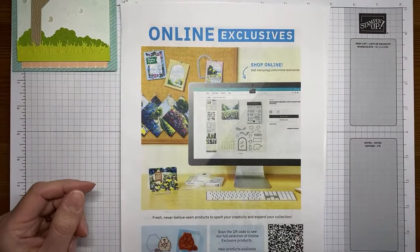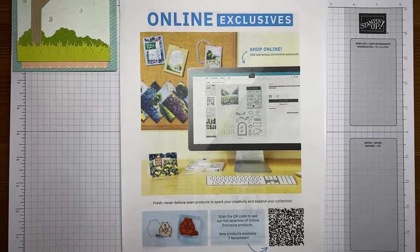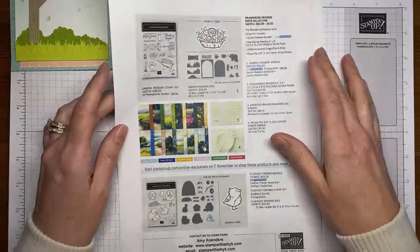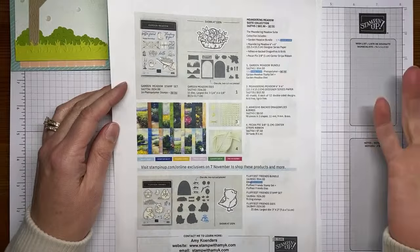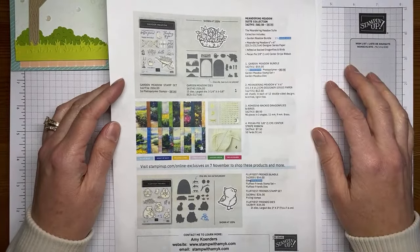Make sure you're taking a peek at the Stampin' Up online exclusives in the online store when you're placing your orders. There are some cute new ones — there are about six pages of online exclusives. These are items only available online, so make sure you're looking at them every time you go, because things come and go, and every time you place an order make sure you take a peek.